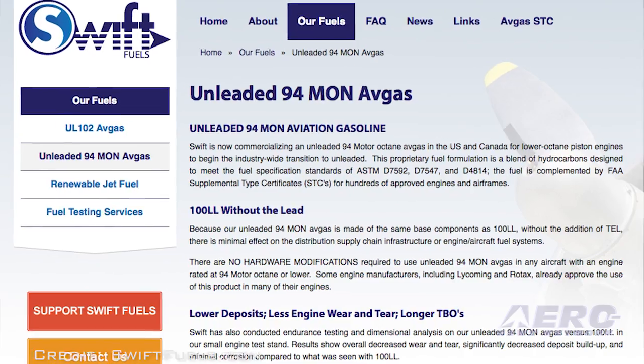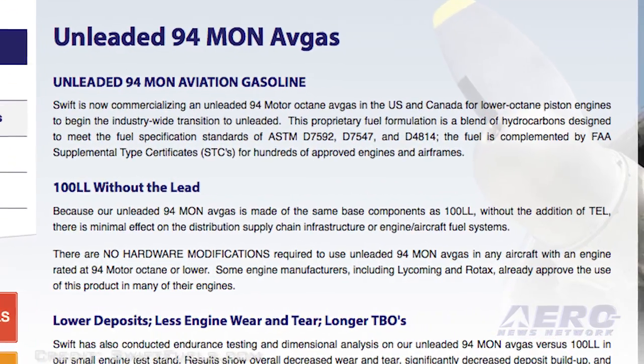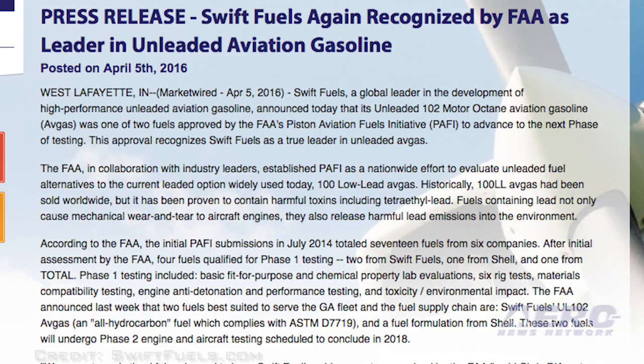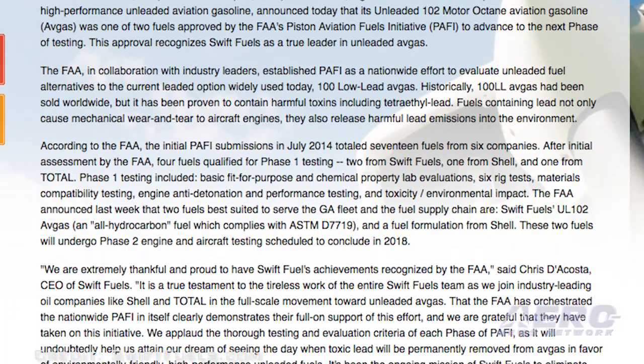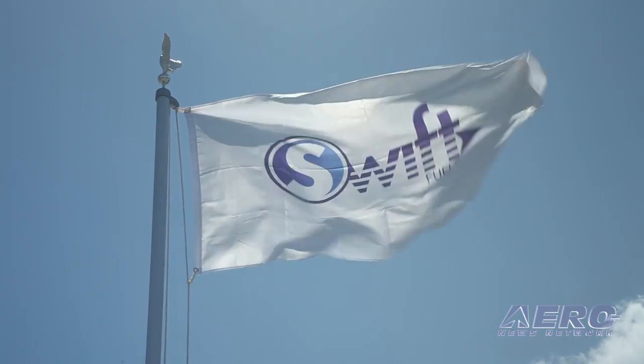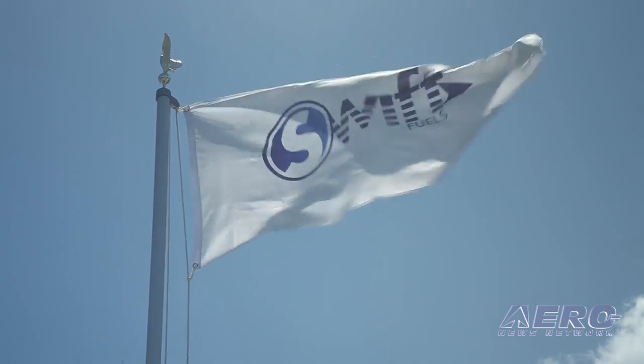We have a product called UL-94 — it's a 94 motor octane aviation gasoline, being sold nationwide. We launched the program back at Oshkosh 2015. Right now we've got people flying the fuel from Idaho to New York State, from Michigan down to Florida — pilots from all over the country actively using the fuel. The reason people like it: it's unleaded avgas. It's not like autogas — it's higher performing, higher motor octane, lower vapor pressure, no gum-forming compounds. It's managed to a relatively premium state and is commercially insured for aviation, which most autogas is not.